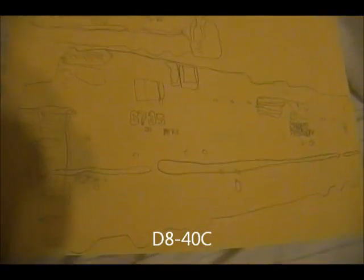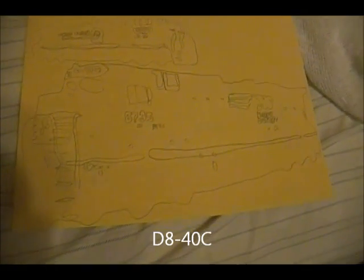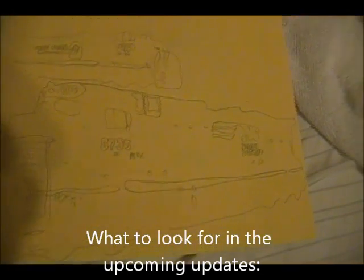And finally, an SD8-46, number 8732 — it's pretty good. I want more detail in the front, but that's it.